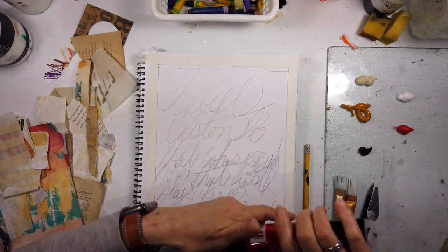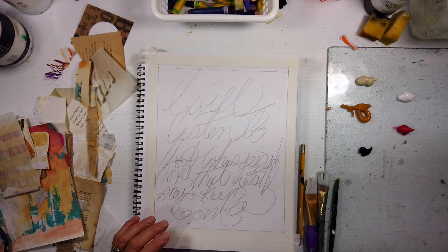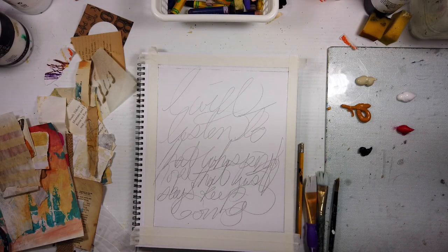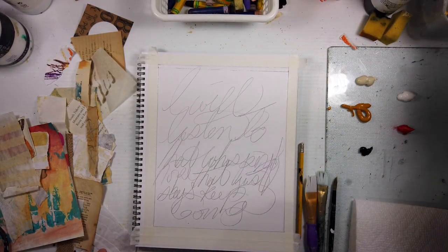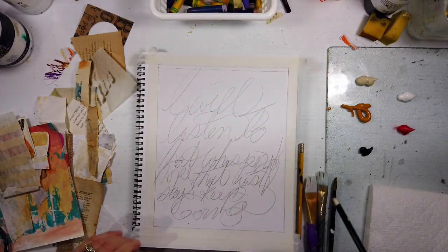I'm pointing to this very beautiful Naphtha Red — it's an orange-red, it's very warm, and you really don't need very much. The palette is: parchment, titanium white transparent, yellow ochre, and black. It's a very minimal palette and I love it.